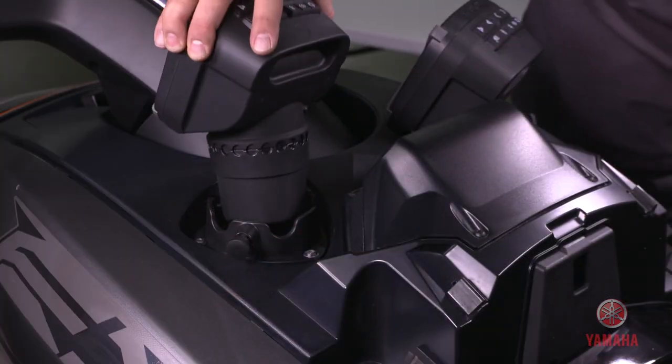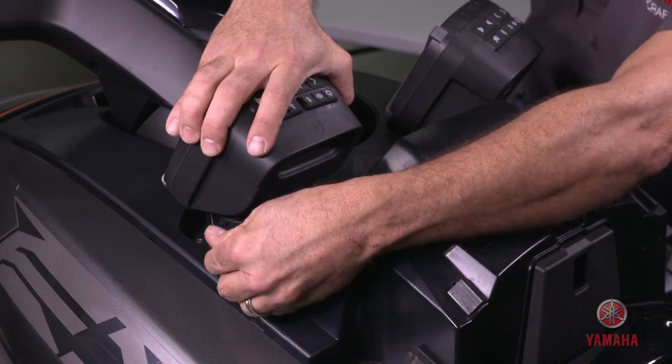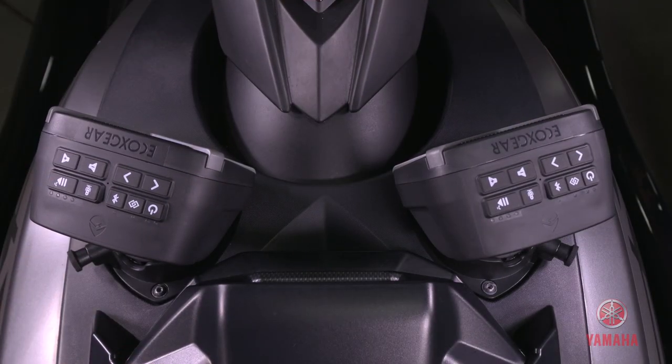Insert the speaker and then twist the pin back to the lock position. Now rotate the speaker until the pin snaps into one of the detents. Make sure to check that the speaker is secure.